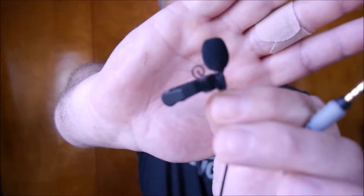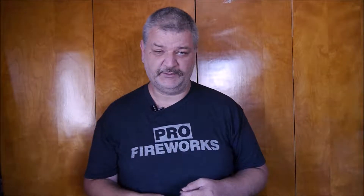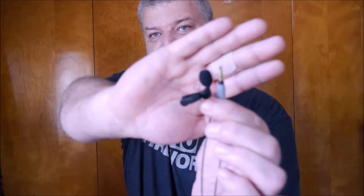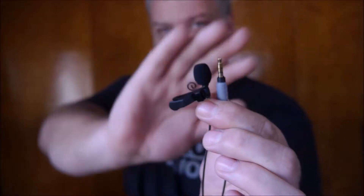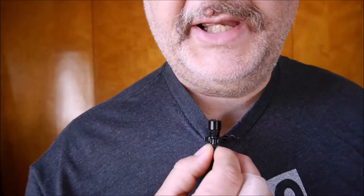Right now let me show you what that microphone is — it's this one here. It is the Rode Lavalier Plus, or the Smart Lav Plus microphone. It's really small. Here is the plug — it's a TRRS plug — and this is the actual microphone right here. Look how small that microphone is compared to this one I'm wearing, which is the Palado. It's a little bit bigger and more noticeable.